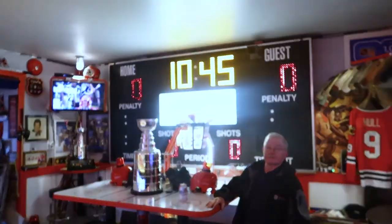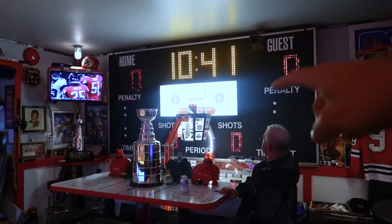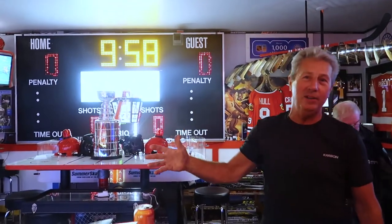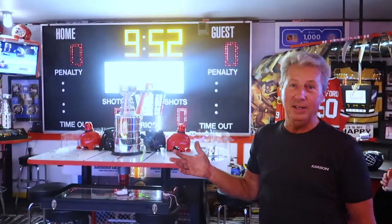It is now a full arena scoreboard. As you can see, it does work. The horn is now hardwired in, so when this counts down to zero, it'll automatically blast off for four to five seconds. And if you're not prepared — and I've been around it all day today — I'm still not prepared when it goes off.